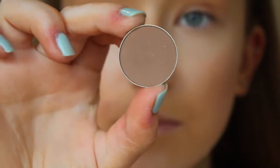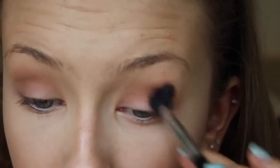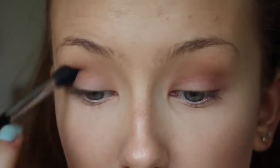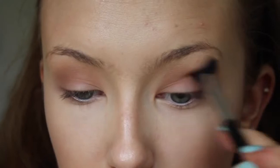Now we can move on to the eyes! I'm starting off with Latte by Makeup Geek, which is a really nice warm-tone transition shade. I'm taking this on a big blending brush by Sigma and blending it through my crease and up towards the brow bone, just to get a really nice diffusion of colour that'll help blend out all the darker shades later.